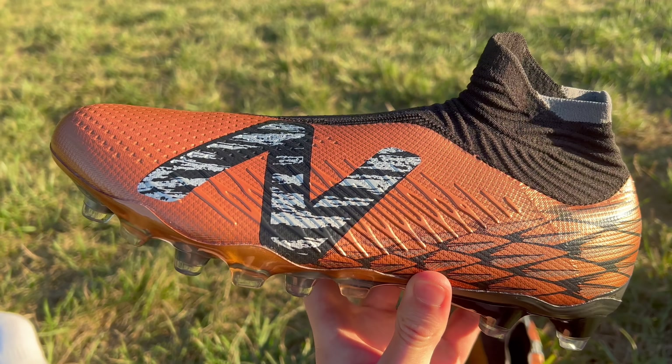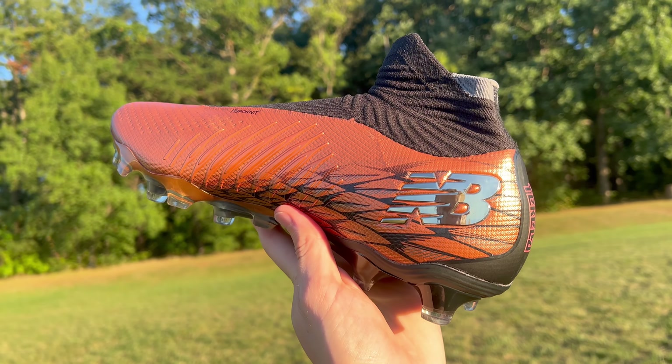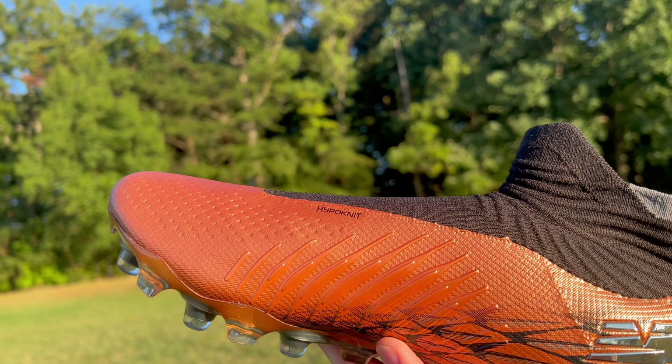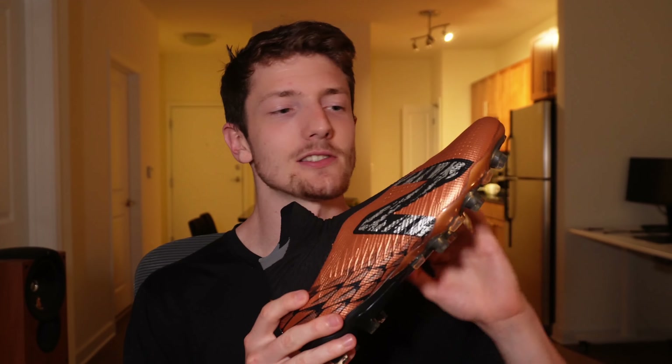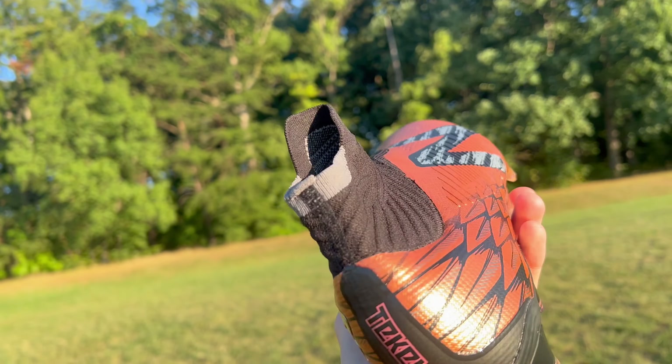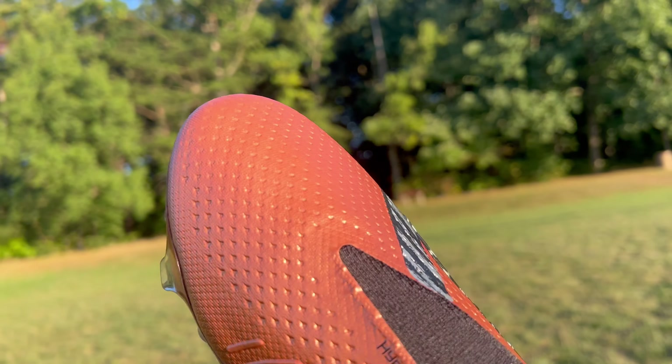I have New Balance's flagship laceless football boot, the Tekela V4 Pro. In this video, we're going to go over all of the features that make this football boot unique and stand out amongst the crowd. We're going to talk not just about how this stacks up against other laceless boots, but also how it stacks up against boots with a more traditional lacing system. And at the end of the video, if you're interested in picking up a pair of the Tekela V4 Pros, I'll leave a link below where you can find them online at a discount.